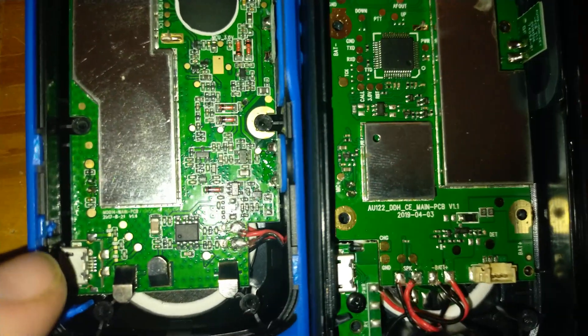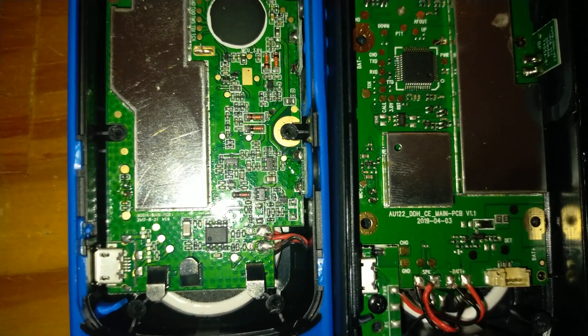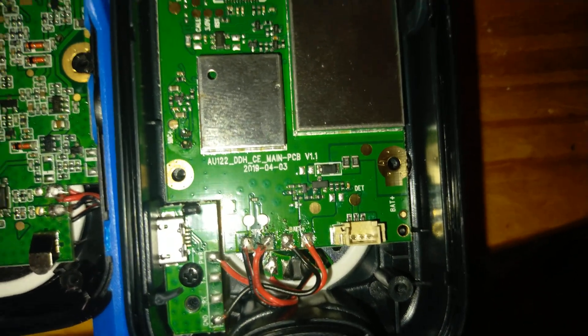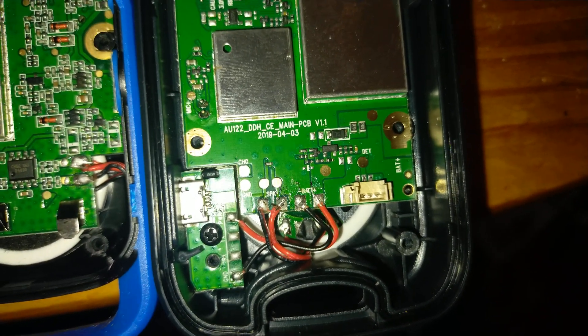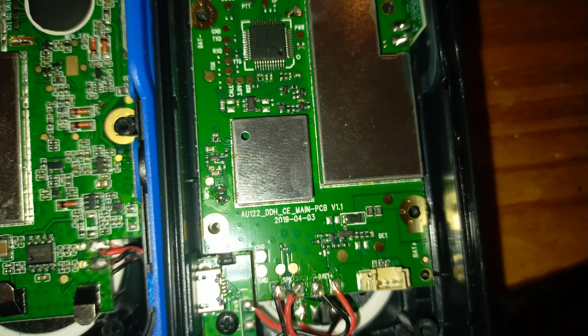The USB charger ports are on their separate boards. On the Motorola it's connected straight like that. I'm not sure why a computer seems to think it's a device and then automatically fails — not quite understood that. On the Silvercrest, the board has connections for the data pins for the USB port, so it is possible that those can be connected to something inside for programming purposes.